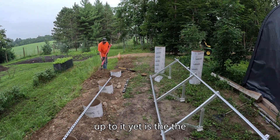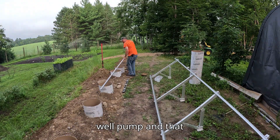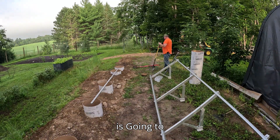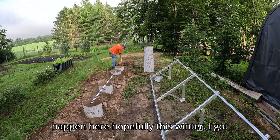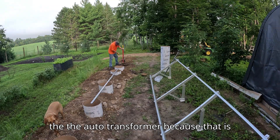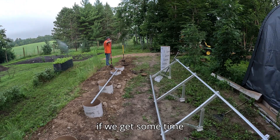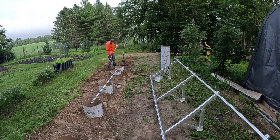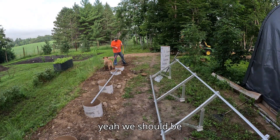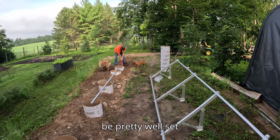The only thing I don't have hooked up yet is the well pump, and that's going to happen hopefully this winter. I got the auto transformer because the well pump is 240 volts, so if we get some time to get that wired in, we should be pretty well set.